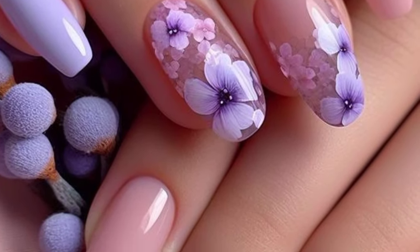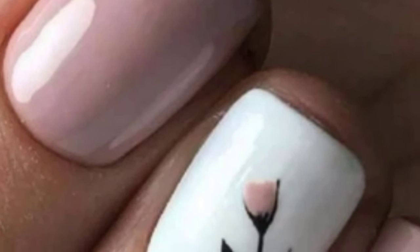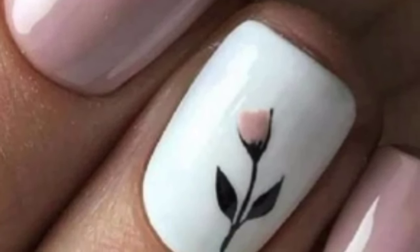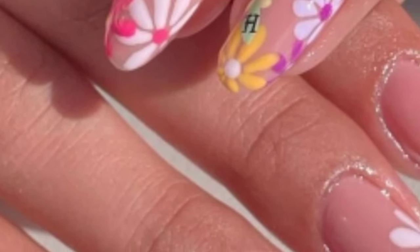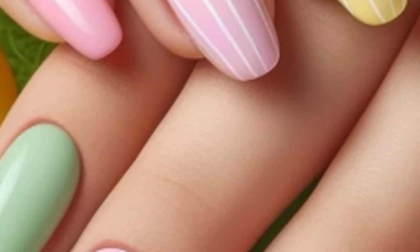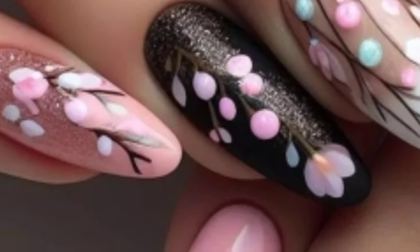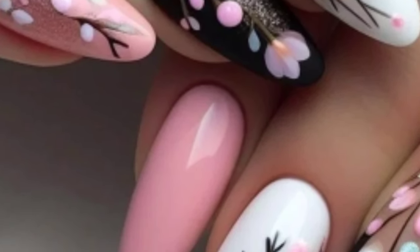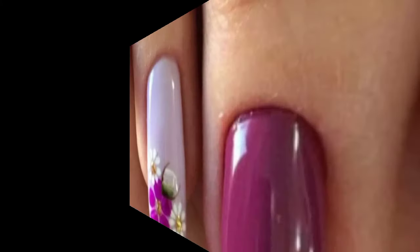Create a marble effect using pastel colors for a soft and elegant look. Blend warm colors like orange, pink, and yellow to create a sunset ombre effect on your nails. Use watercolor techniques to paint soft abstract flowers on your nails. Paint tiny fruits like strawberries, lemons, and oranges on your nails for a fun and colorful design. Paint cute spring animals like bunnies or lambs on your nails.